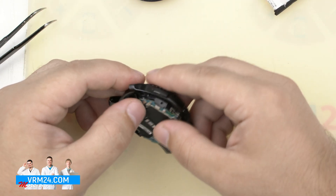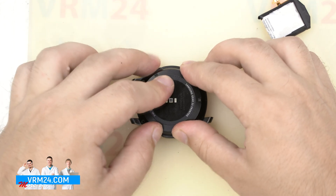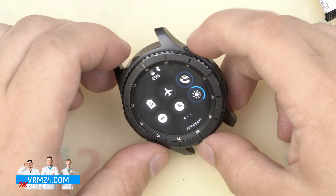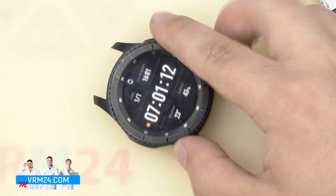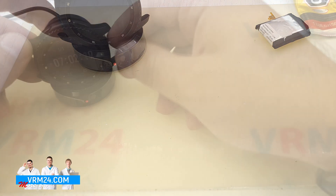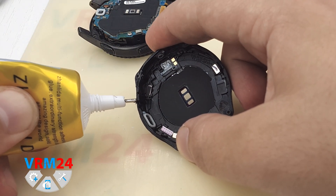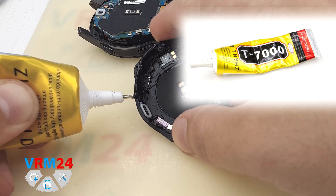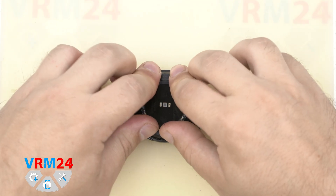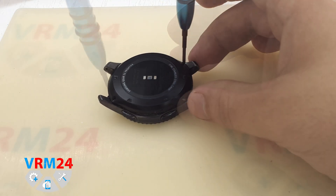We connect the display and touchscreen connectors. Then we remove the remnants of the old sealant on the back cover. Now we need to check that we have assembled everything correctly and the Gear S3 is working. We attach the back cover and turn on the smartwatch. Display, touchscreen, bezel, and battery all work. We can also test the speaker, Bluetooth, or microphone by simply syncing the watch with the smartphone. We check if the watch is charging by installing it on the charger. If everything worked well, we open the back cover again and apply sealant to the edge of the back cover. We use T7000 sealant, then attach the back cover carefully.